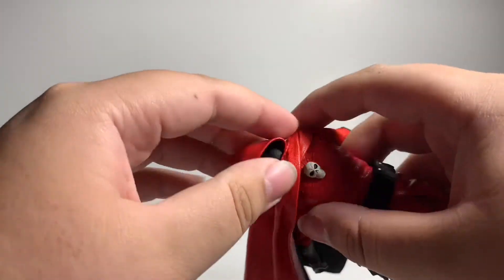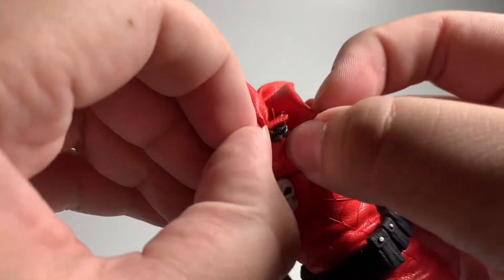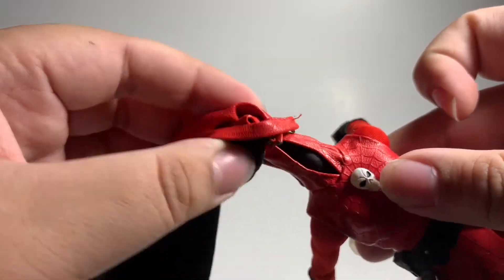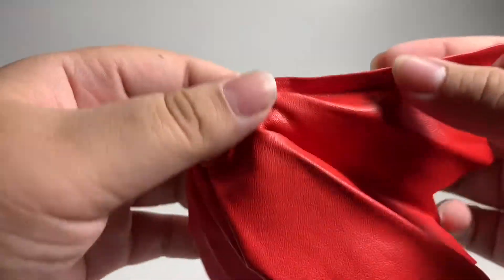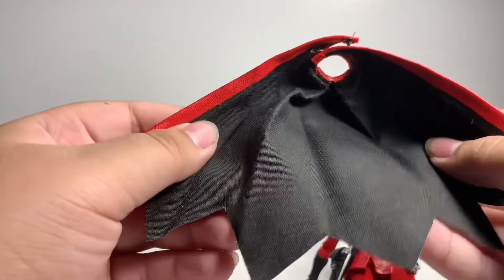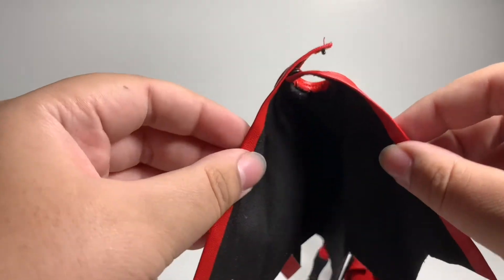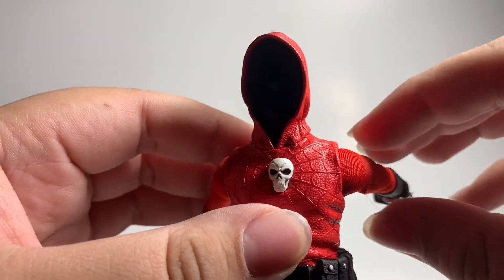If you want to remove the cape, there is a little button here that you can unlock. Then just pull up partially and very slowly. Then you have this cape that you can do whatever you want with. I wish it was longer because this feels like a very small cape. This is how he looks plain Jane.